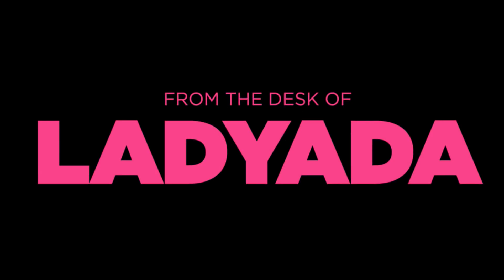Live from New York, it's Desk of Lady Ada, special Saturday night edition. It's a very testing new setup, broadcast edition. We figured we'd test some stuff out, and we happened to be in the factory, so here we go. We're getting set up for the next chapter in Ask an Engineer — bigger resolutions, bigger screens.